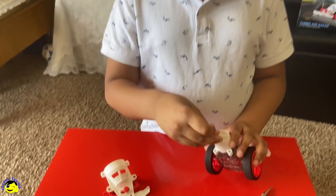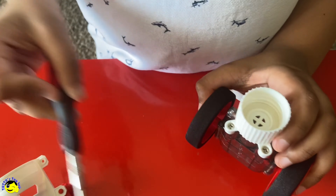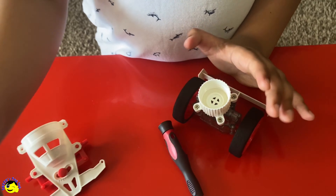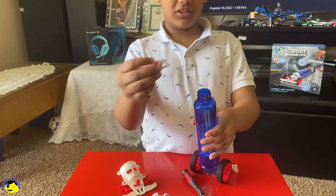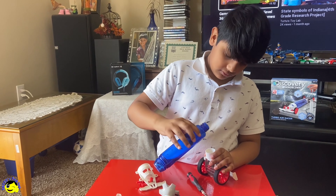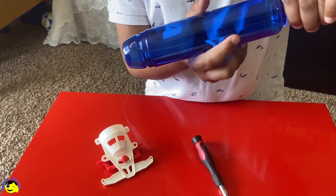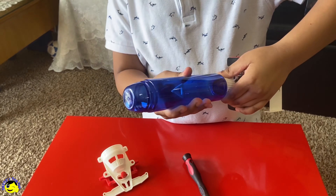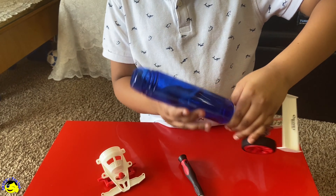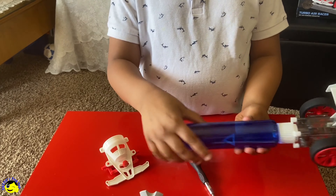Next, we put the leak proof gasket in here. Next, we take this bottle. We put the triangular in here. And then we connect it over here. And make sure in this bottle there's no water. So this has to be tight.